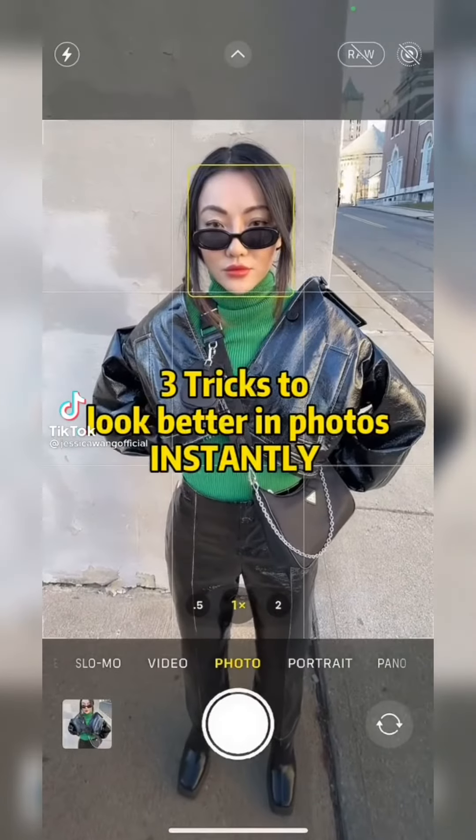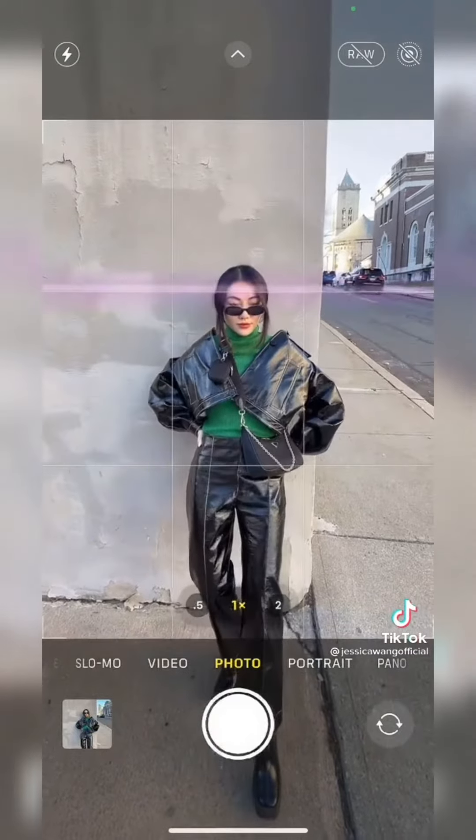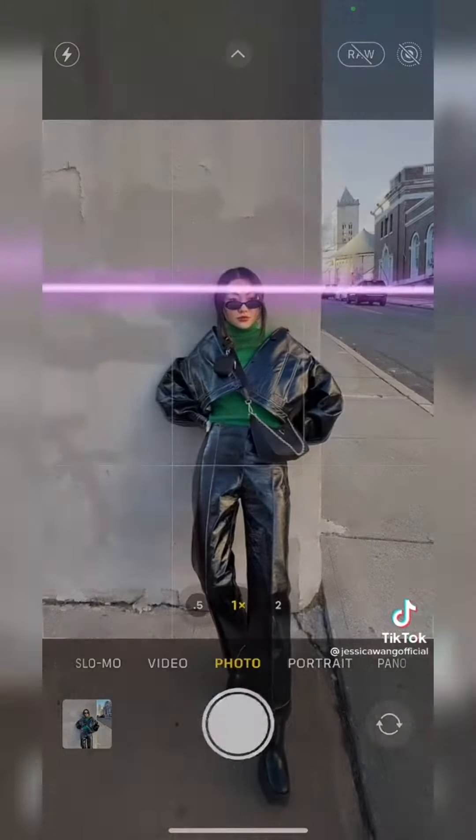Three tricks to look better in photos. Is this your tall friend's perspective? Just lean back and have them leave one third blank space above your head.